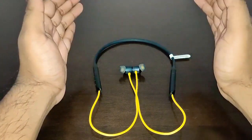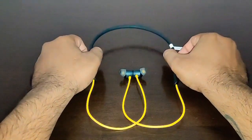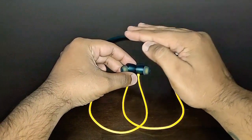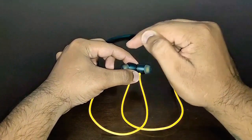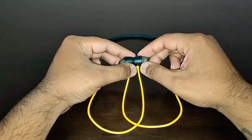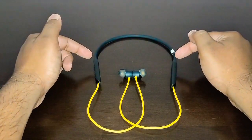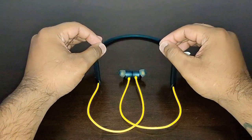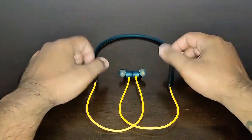I rate these earbuds four and a half stars out of five — they are one of the best active noise cancellation earbuds on a budget. Don't expect them to match the Sony WH-1000XM3 or XM4, but they are way better than any headphones available for three thousand rupees, and they actually have active noise cancellation which others in this price range don't. For just three thousand rupees — the price, the sound, the ANC — these are the ultimate budget earbuds.